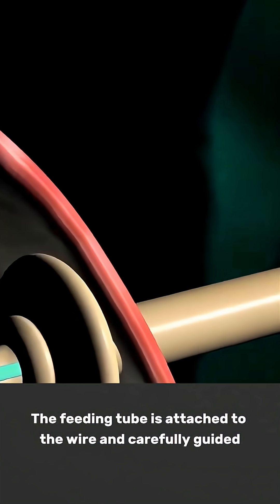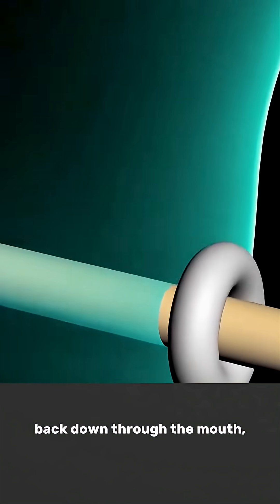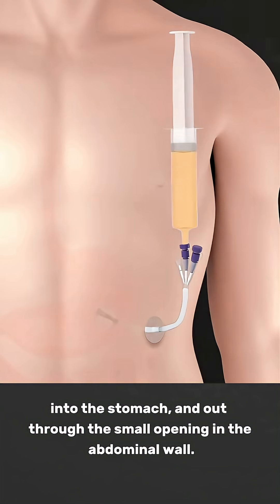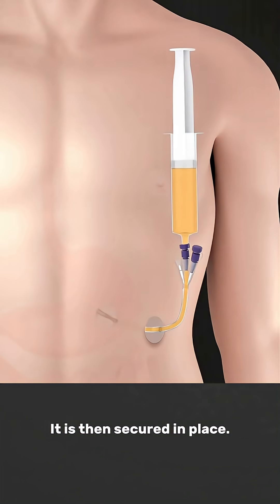The feeding tube is attached to the wire and carefully guided back down through the mouth, into the stomach, and out through the small opening in the abdominal wall. It is then secured in place.